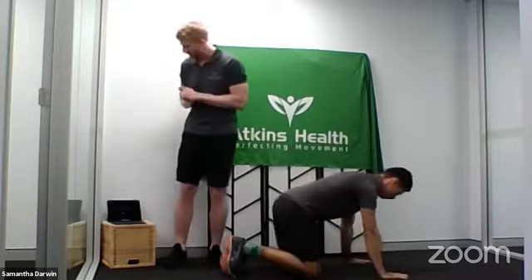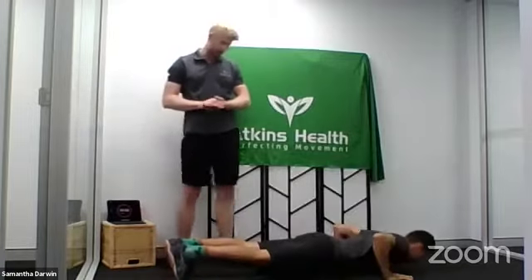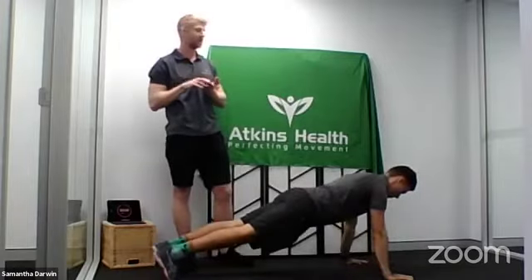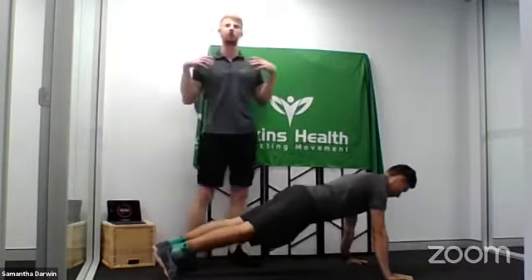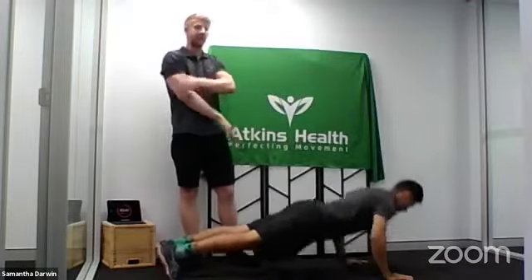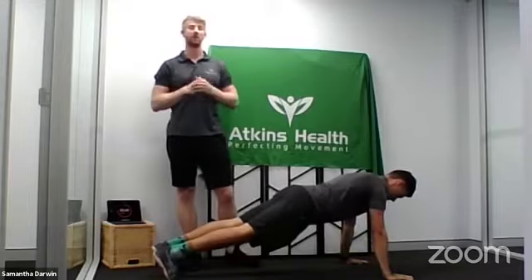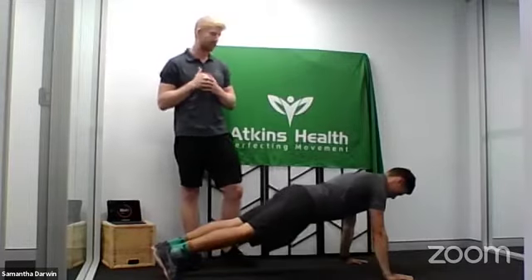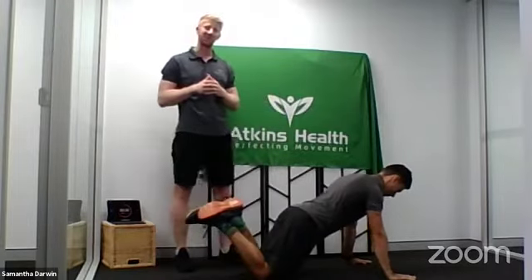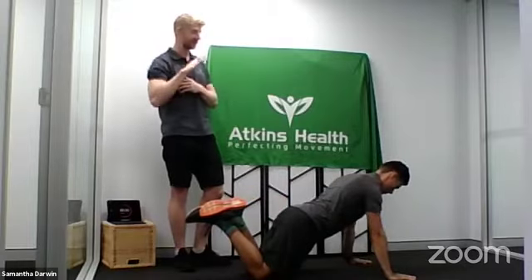Starting on your tummy, we're going to start with the standard push-up. Matt's going to jump here on his hands and knees. As you can see, his elbows are coming around that 45-degree angle. The reason for this is to take some load off the shoulders and give that even distribution between his triceps and his shoulders, while it's also working the pecs. Those are the obvious muscle groups we're working on here.